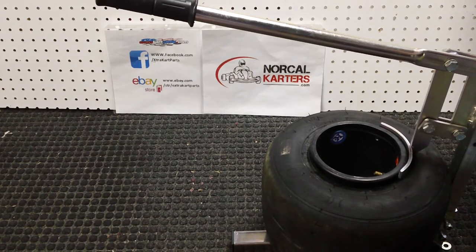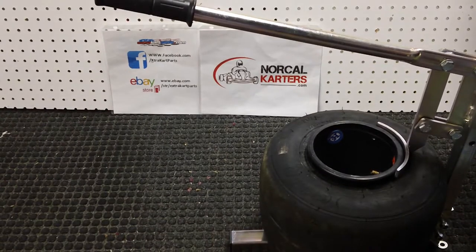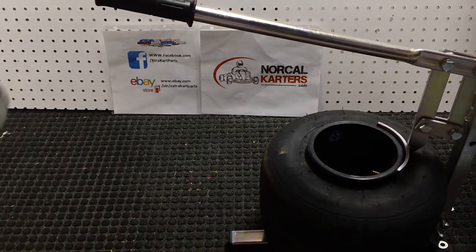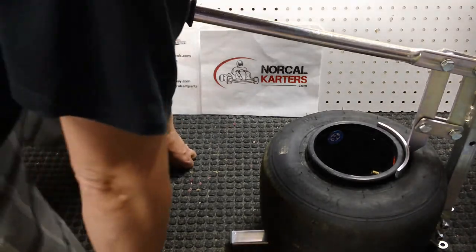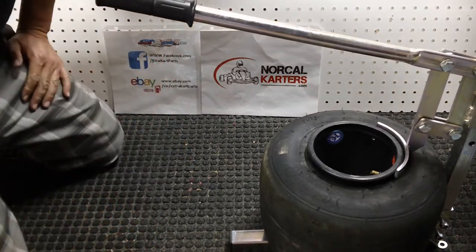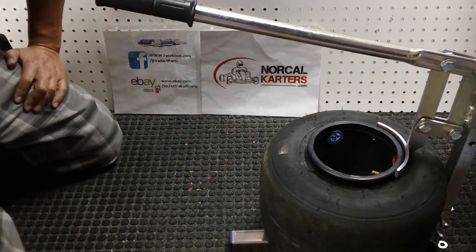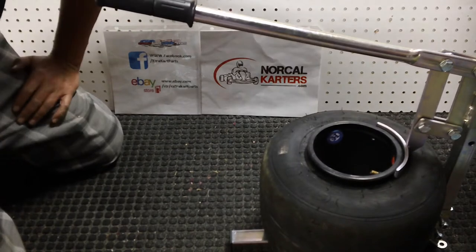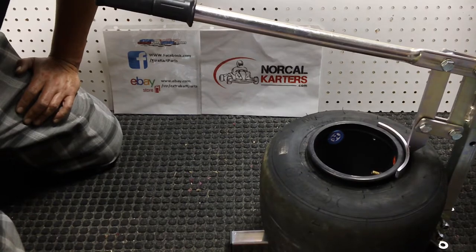Hey, this is Jason and this quick video is on using the tire bead breaking tool. I just have this one loosely assembled because I'm selling it — I have a store on eBay and I'll post a link below so you can buy one of these tire tools. I'll also do a video a little bit later that goes into the assembly of the bead breaking tool.